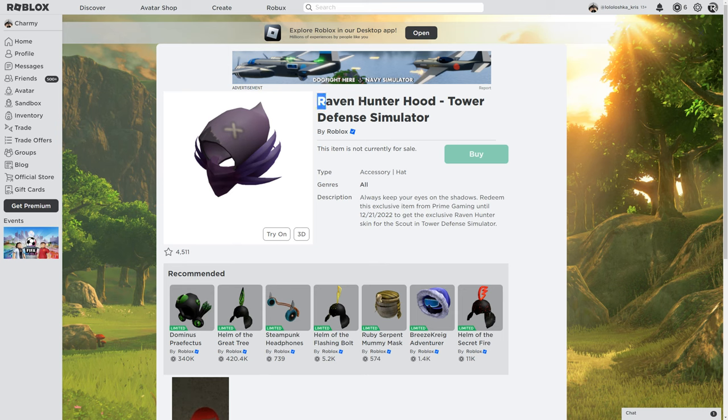Today I'm gonna show you how to get the Raven Hunter Hood. It looks a little bit like a Dominus, so let's take a look at how it looks on me.